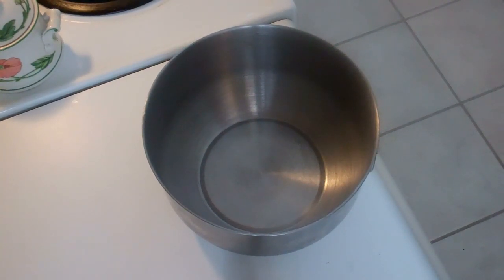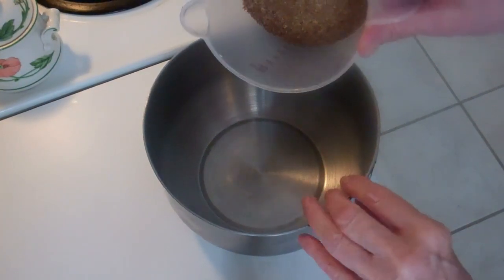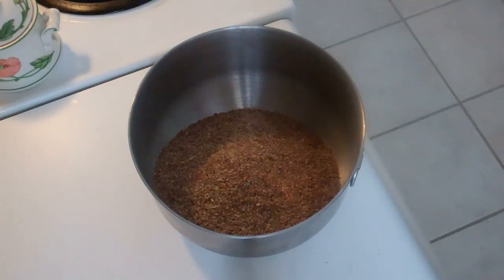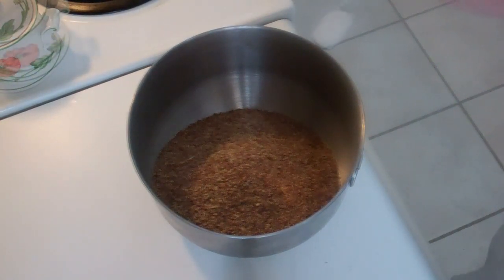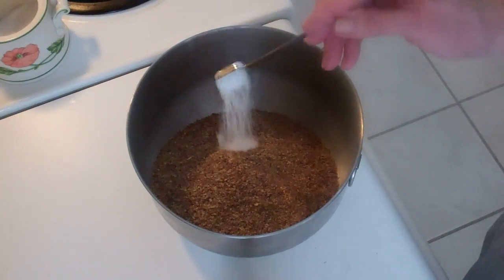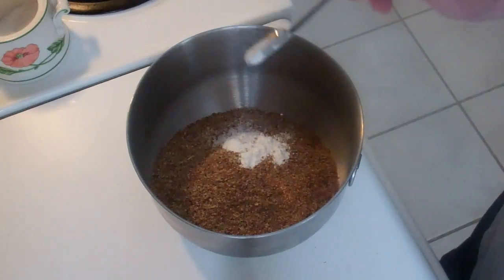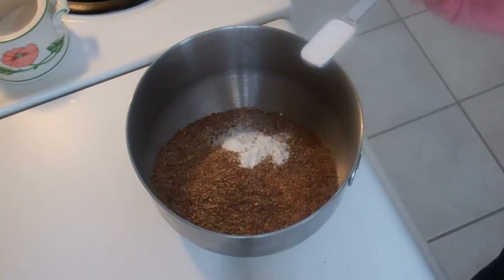I'm heating my toaster oven to 400 degrees. Here's two and a third cups of beautiful flaxseed flour. I'm adding a half a teaspoon of salt, a teaspoon of baking powder, and a teaspoon of baking soda.